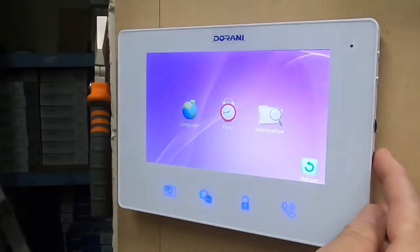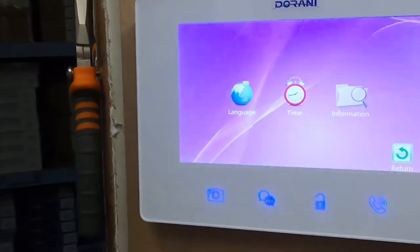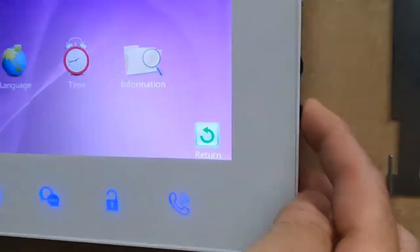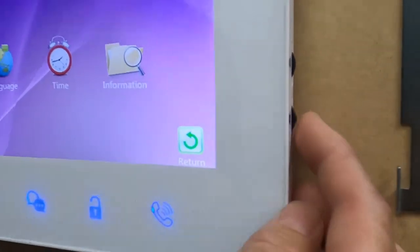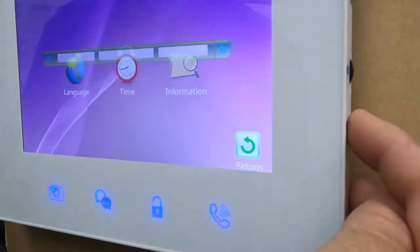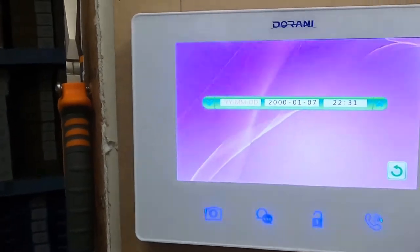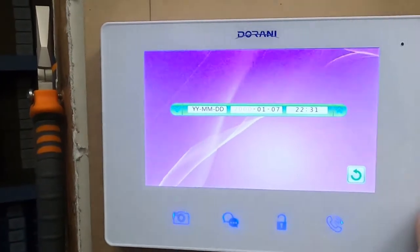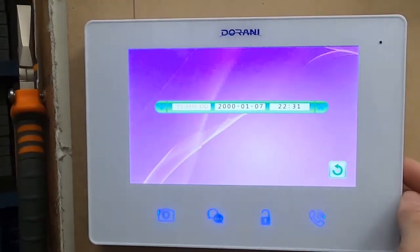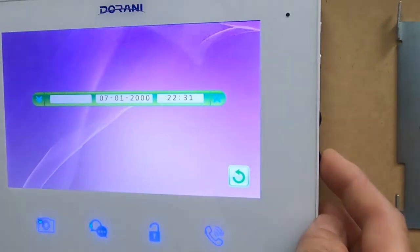You can adjust the language, which is preset at English, and the time. The main adjustment will be time. Move the three-way adjuster to highlight a menu option — it will enlarge when selected. Press in towards the monitor to enter that menu feature, then go up and down accordingly to set the time and date.